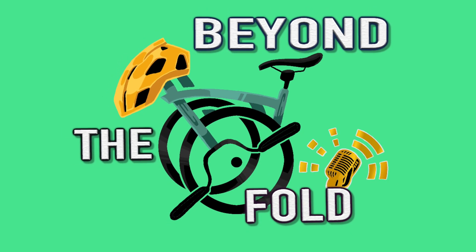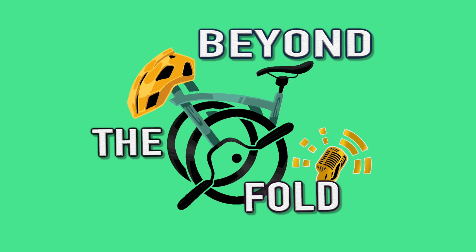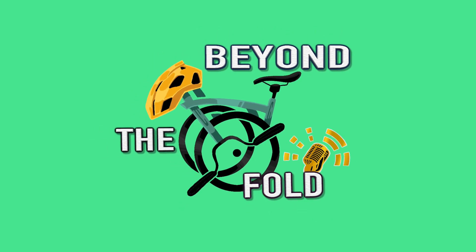Before wrapping up, I am excited to share that I'm launching a new podcast called Beyond the Fold. This podcast will dive deeper into the world of folding bikes, cycling culture, and everything related to the Brompton community. Each episode will feature interviews with fellow Brompton enthusiasts, industry experts, and even some exciting guest riders. We'll discuss tips, tricks, and the latest trends in the Brompton market, as well as sharing inspiring stories from riders around the globe. Whether you're a seasoned cyclist or just starting your Brompton journey, Beyond the Fold aims to bring you valuable insight and entertaining discussions.